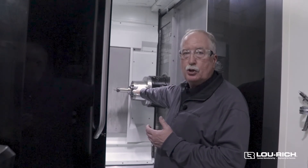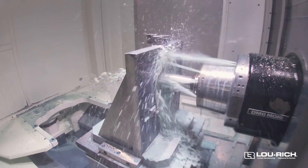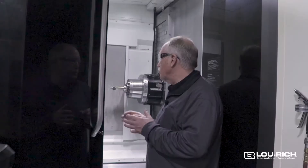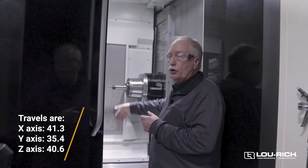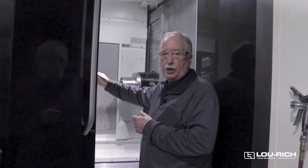We can also put coolant through tools here, so the coolant will go through the spindle and out the tool right where the work is being done. This machine has a little over 41 inches in X, a little over 35 in Y, and the Z axis is up to 40 inches.